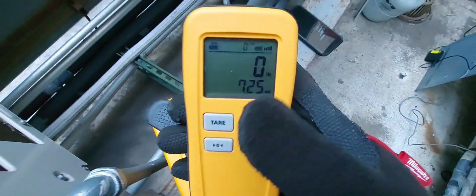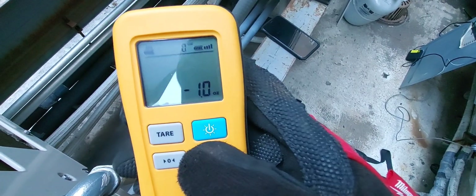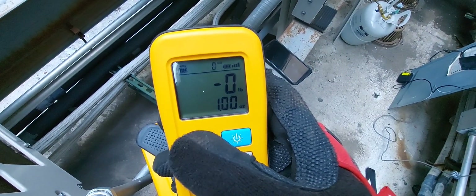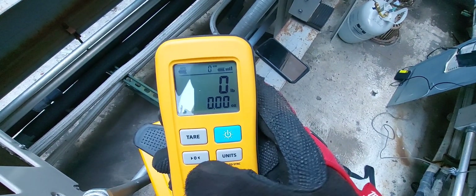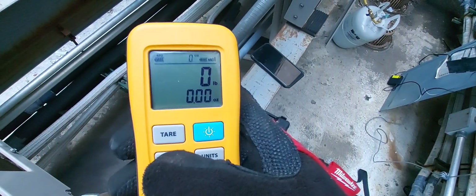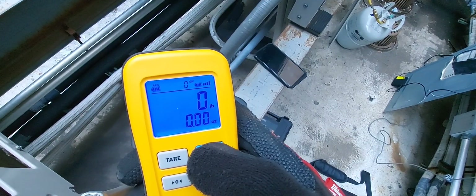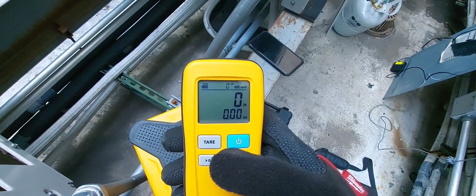Let's go through the units of measurement. You have pounds by itself, ounces by itself, kilograms, grams, and pounds and ounces simultaneously. There's a tare button to tare it out, a zero button to zero the scale if it's showing numbers on power-up, and the power button also functions as a backlight toggle.